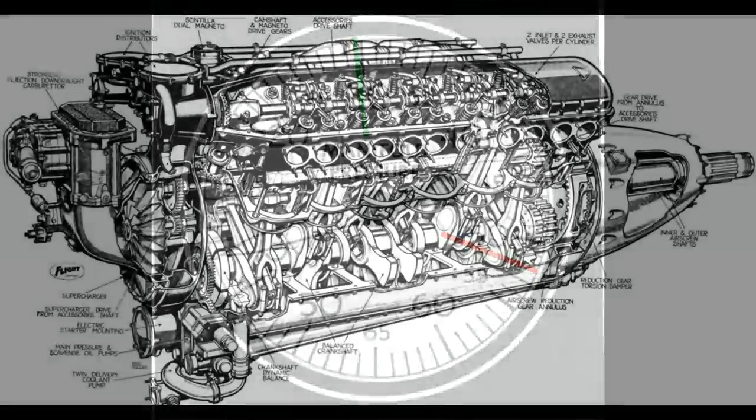Let's take a look at the Allison engine and its supercharger. It's mounted at the back of the engine, which was standard at the time. It's driven by gears and spins at a fixed speed based on the engine's crankshaft speed. In other words, when the engine's at maximum RPM, the supercharger is also at maximum RPM and can't be sped up or slowed down independently of the engine.